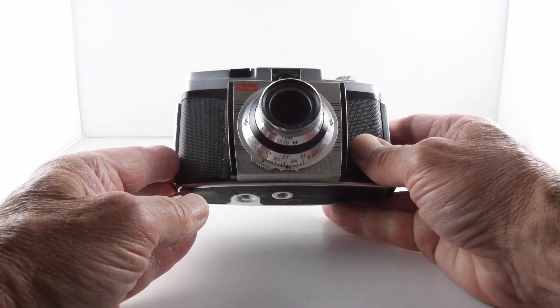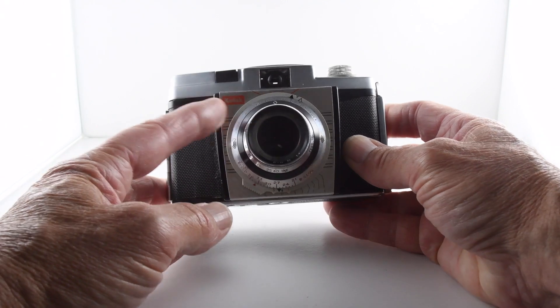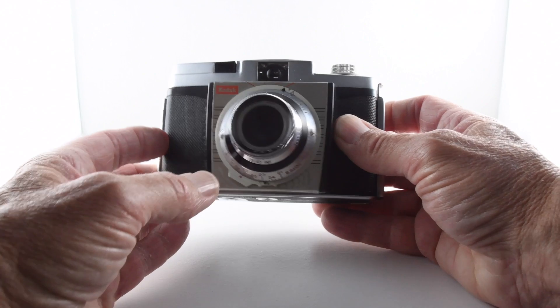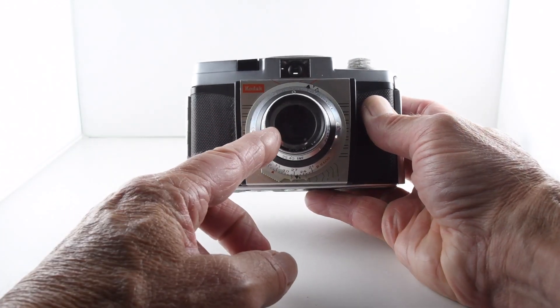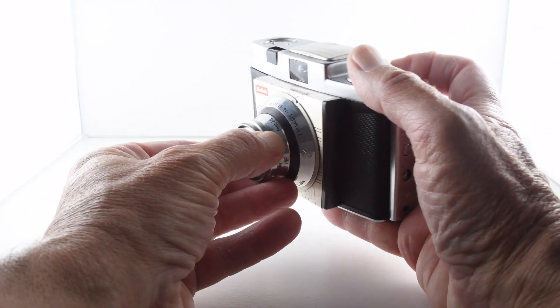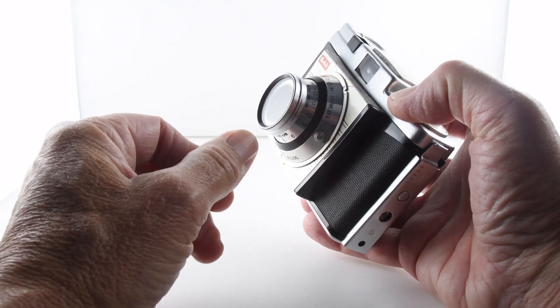It's a very simple point-and-shoot viewfinder with one shutter speed, but you can vary the aperture. Looking at the front of the camera, we have our focus ring which focuses from 2.5 all the way up to infinity.